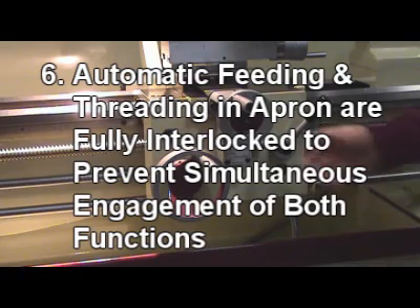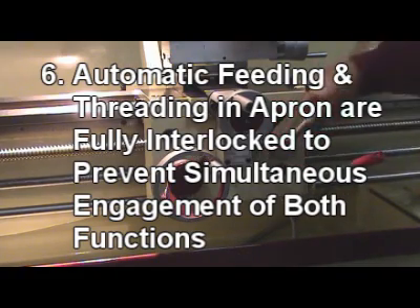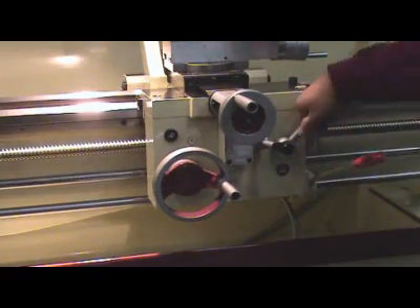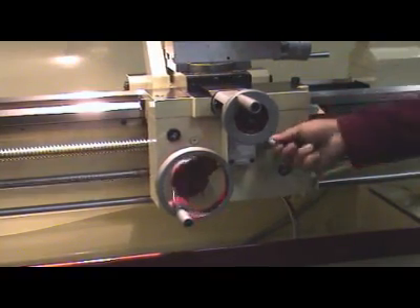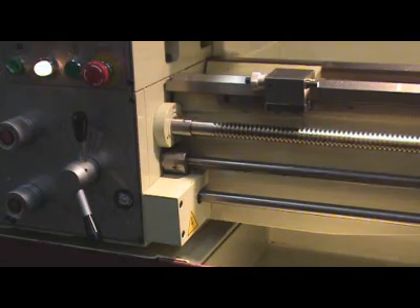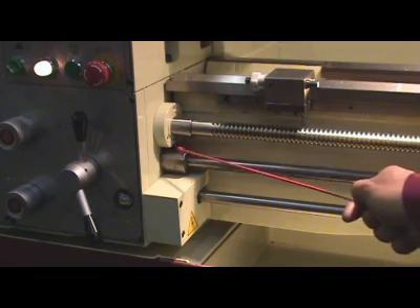6. Automatic feeding and threading in the apron are fully interlocked, preventing simultaneous engagement of both functions. Both functions are equipped with a safety overload device.